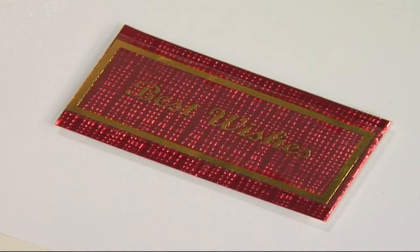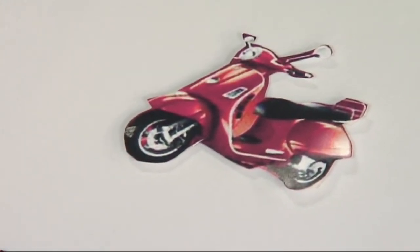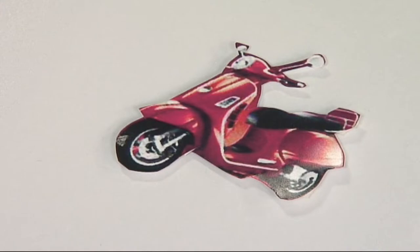I've also made a sentiment by sticking some of the gold acetate sentiments onto some of the beautiful red metallic card, and I've also cut out one of the smaller scooters to decorate the card with as well.